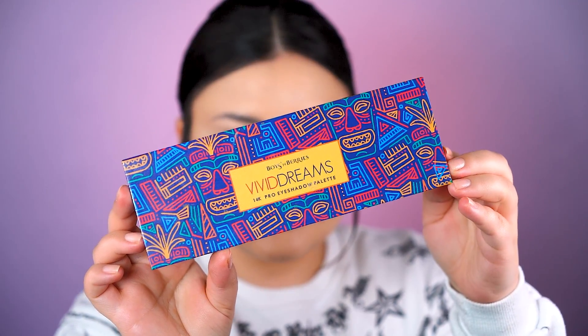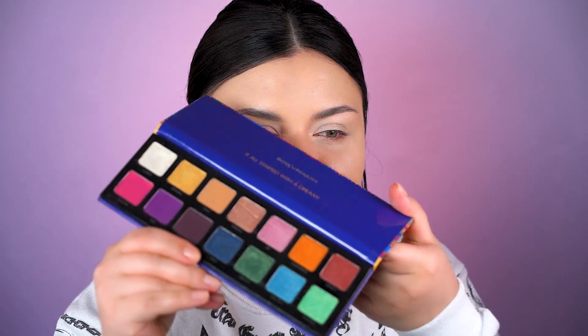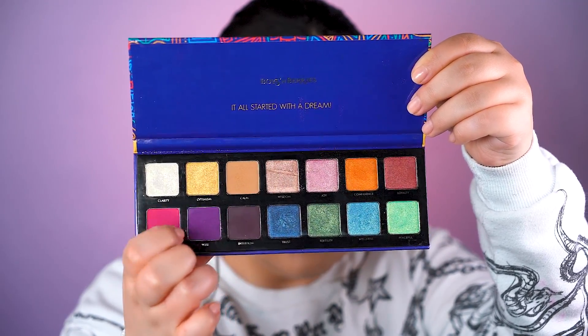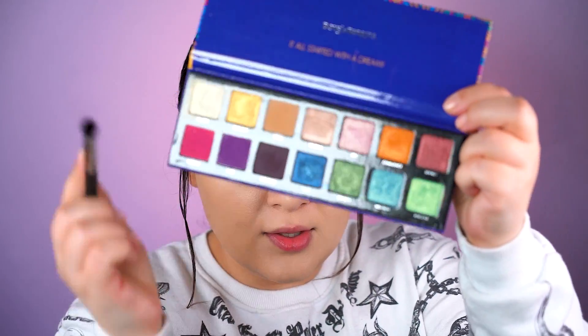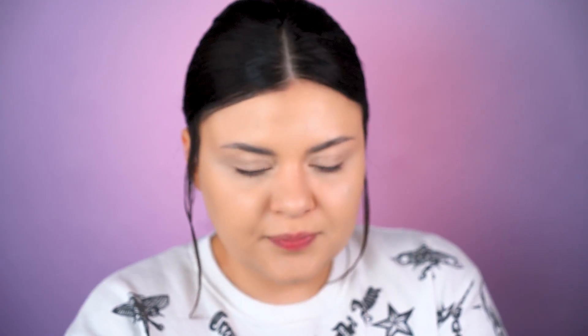Now what I have here is this beautiful palette from Boys and Berries - Vivid Dreams - that I don't get to use too often because it's so colorful. But there are some colors in here that will really help our makeup today. The eyeshadows are really, really pigmented and they work pretty well. We're going in directly into this dark purple "Intuition," and then we will blend also some of this bright purple.